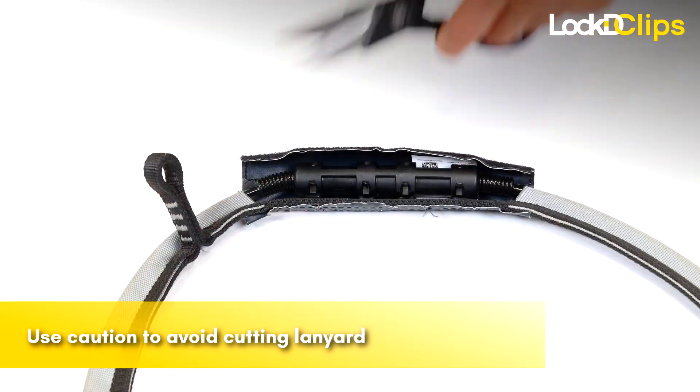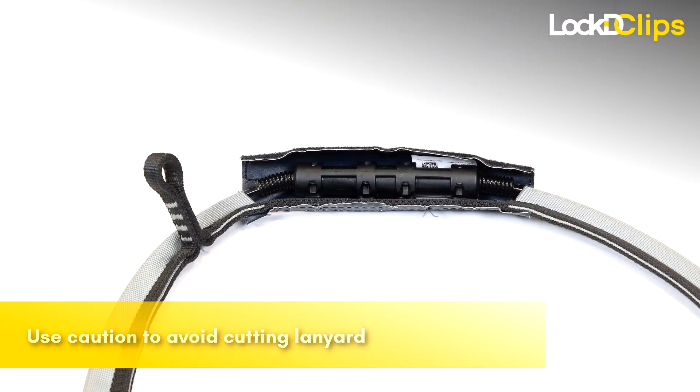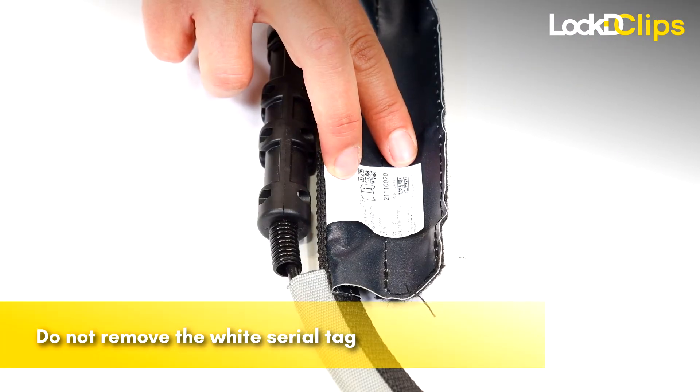To replace the banana cover, first cut off the existing cover. Be careful not to remove the white serial tag.